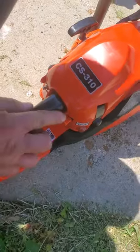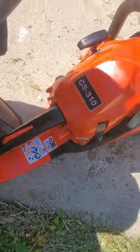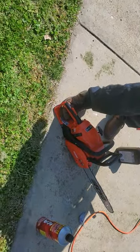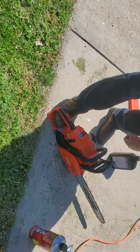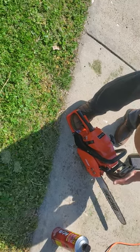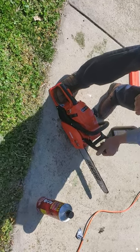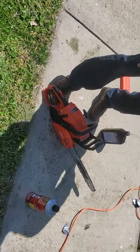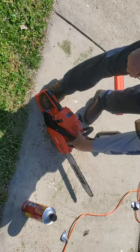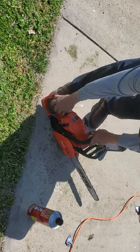This is the choke — it has a little choke symbol on it. Pull that out, make sure the switch is not on the stop position — up is on. I put my foot right in here to stabilize it, one hand here. This is the blade brake, and taking it off lets the chain turn freely. The instruction manual might tell you to leave it on for starting, which is fine and probably safer, so we'll leave it on.